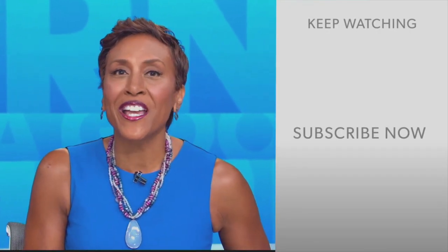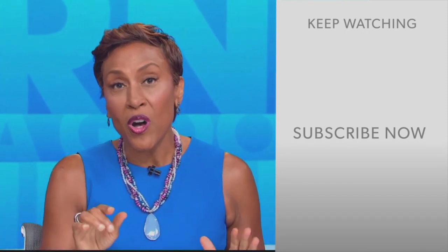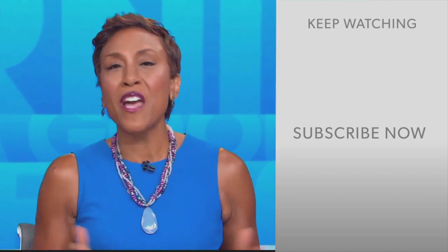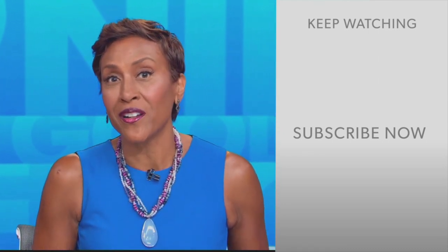Robin Roberts here. Thanks for checking out our YouTube channel. Lots of great stuff here, so go ahead and click the subscribe button right over here to get more awesome videos and content from GMA every day, anytime. We thank you for watching, and we'll see you in the morning on GMA.